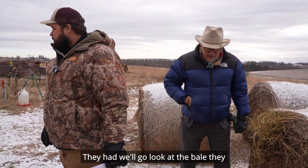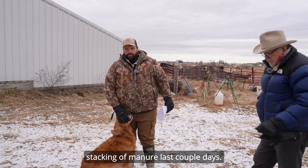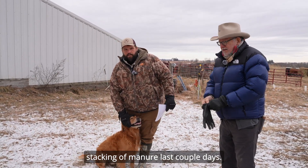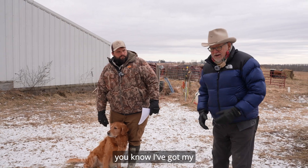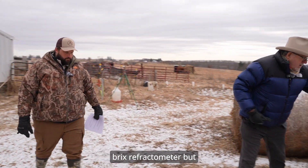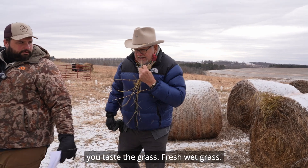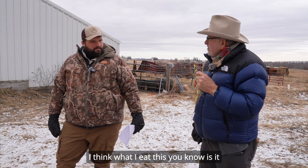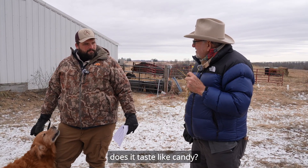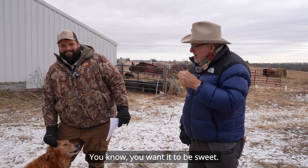They hadn't been eating this yet — we'll go look at the bale they were eating. I did notice a little bit more stacking of manure the last couple of days. When you do Brix testing, I've got my Brix refractometer. You taste the fresh wet grass and think: is it bitter and nasty, or does it taste like candy? You want it to be sweet.